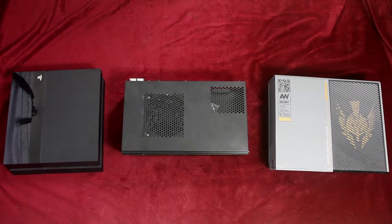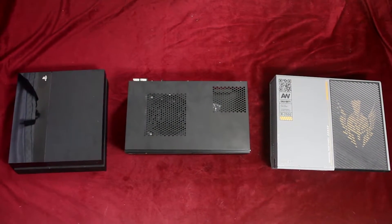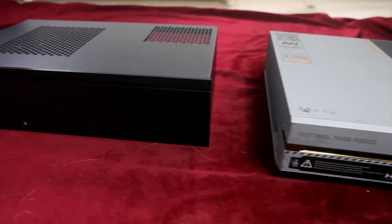Hello again guys, this is a short, shaky, non-well produced video comparing the ML06e size with an Xbox One or a PS4.